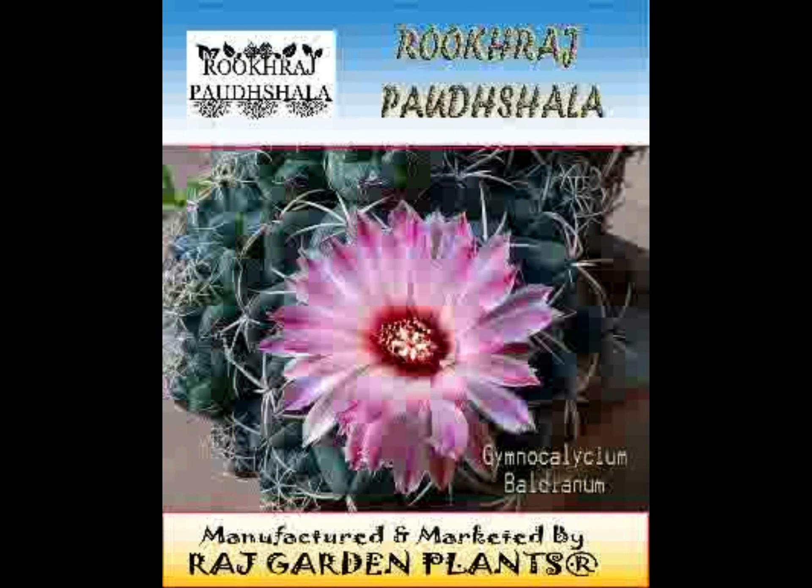Like many cacti, it does not divide but may form offsets after some years. The funnel-shaped flowers reach a diameter of 6 cm, growing near the apex of the plant, and are red, pink, or orange.